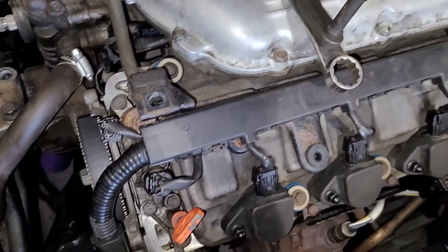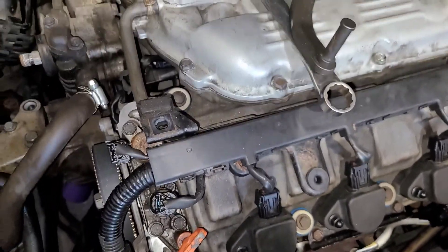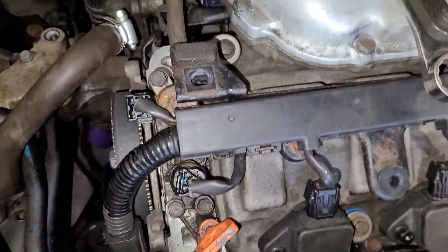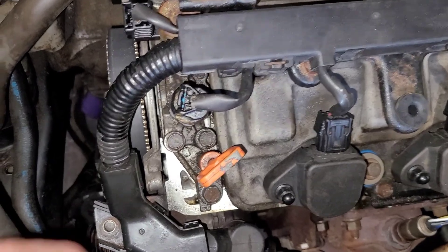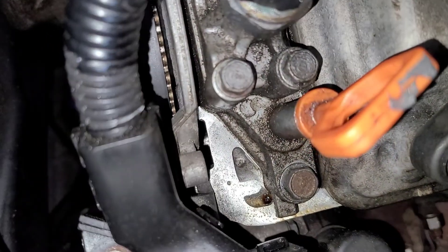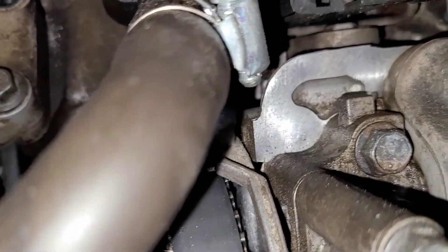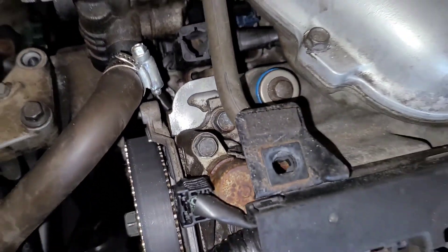I'm going to take the valve covers off and also take the ends of the cam caps off front and rear because I showed you the oil leaks and I'm going to reseal them. I don't see any silicone squished out anywhere, so that tells me they didn't put any sealer on this thing anywhere. But whatever, that's what I'm going to be doing today.